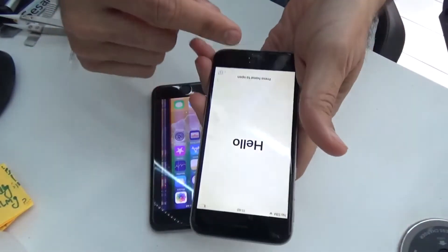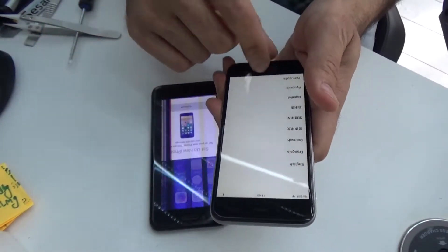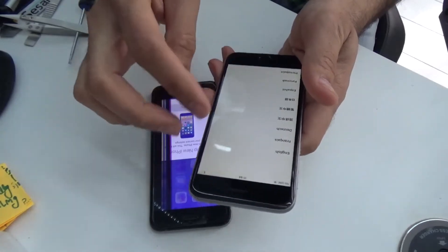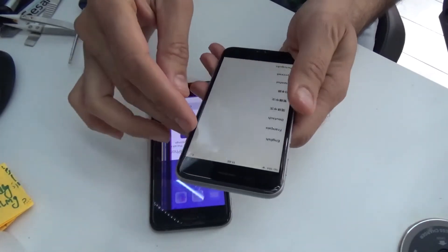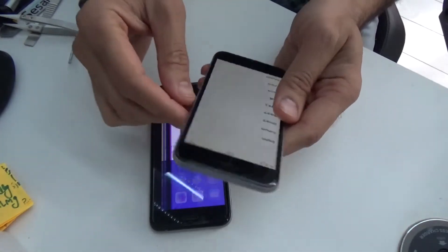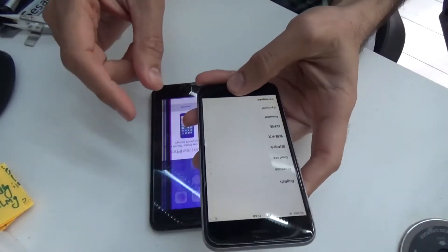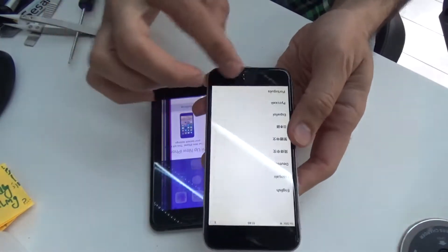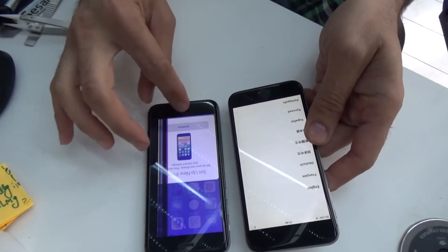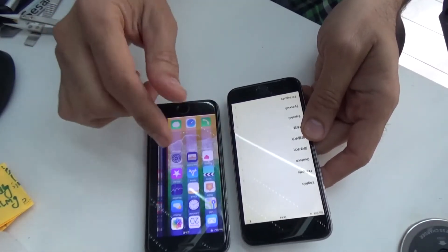This donor phone here is absolutely fine, as you can see it works, but it's actually locked. There are loads of them on eBay you can buy which have activation locks on them, so that's no good for use as a phone, but you can use the screen. I wanted a genuine screen with the fingerprint recognizer as well. Now that I've got both exactly the same phones, hopefully we should be able to switch the screen. Let's begin.